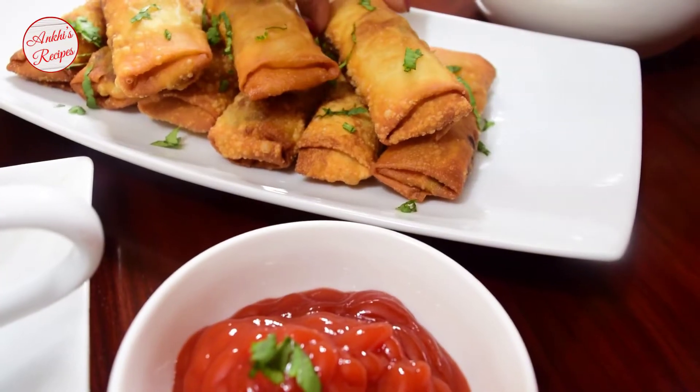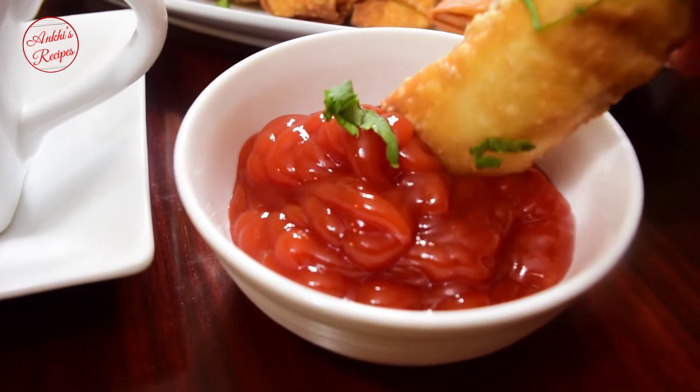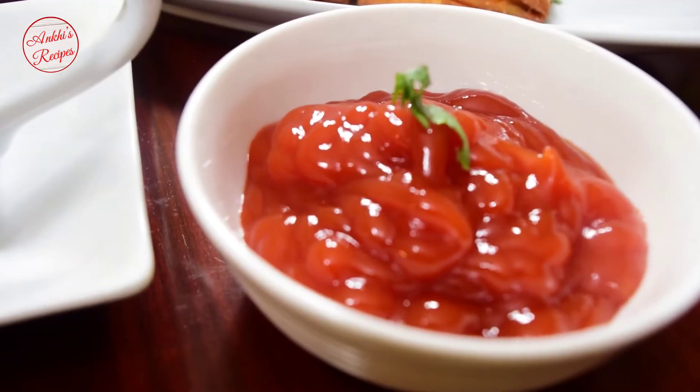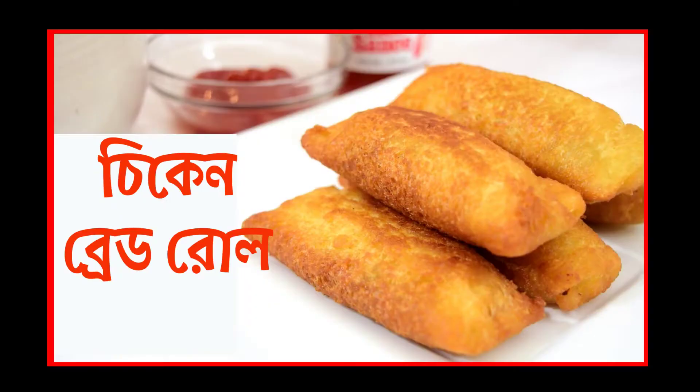Today, I am going to show you how to make the chicken roll and wrap this recipe — how to make the chicken bread roll recipe.